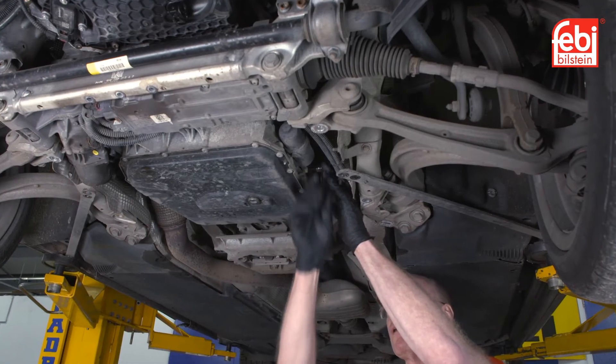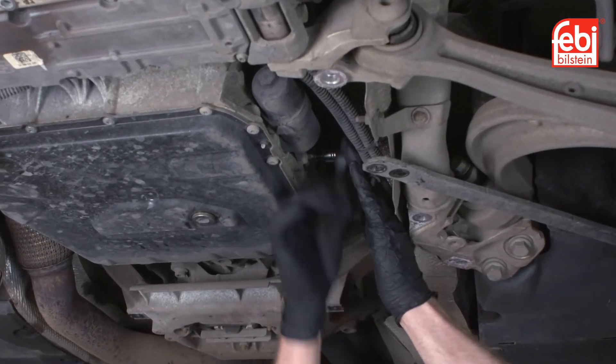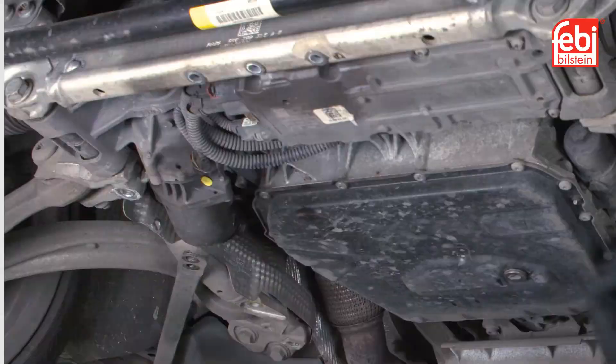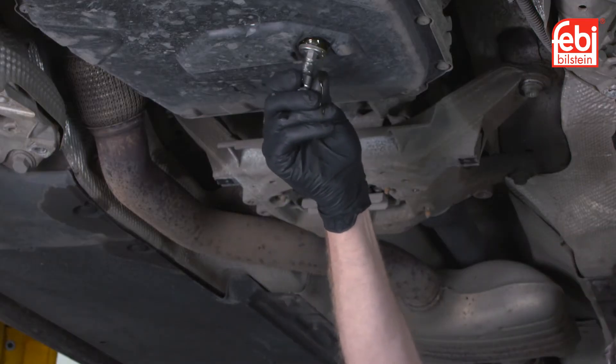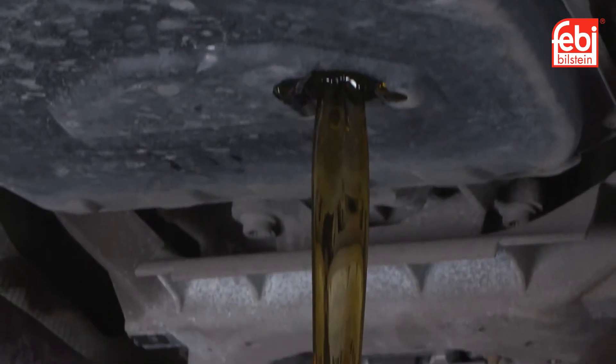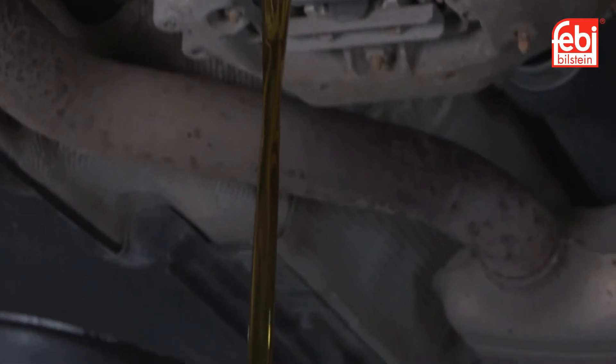Undo the transmission level plug located on the left-hand side of the transmission — this will assist with the flow of oil when draining. Remove the transmission oil drain plug, allowing the transmission oil to flow until it reduces to a drip, then install the new drain plug.